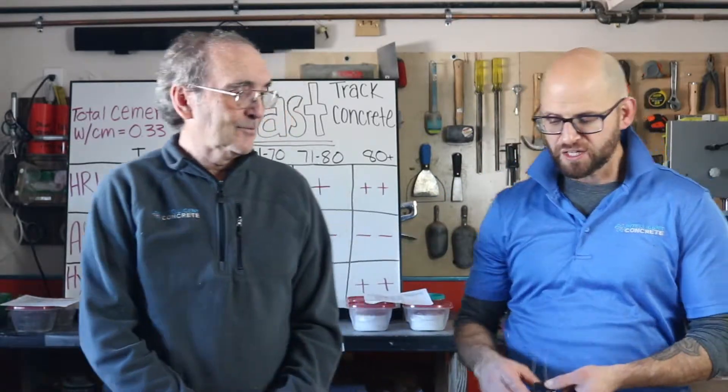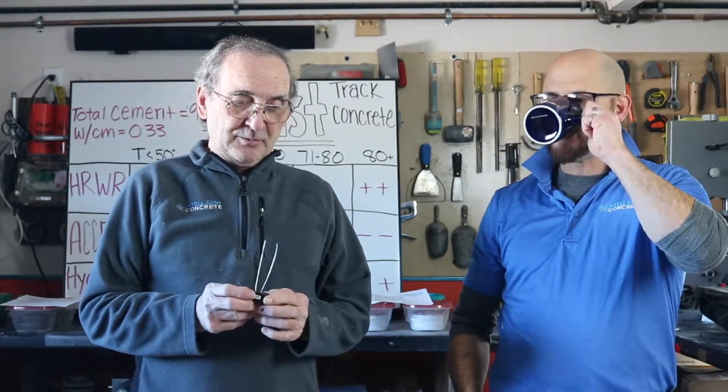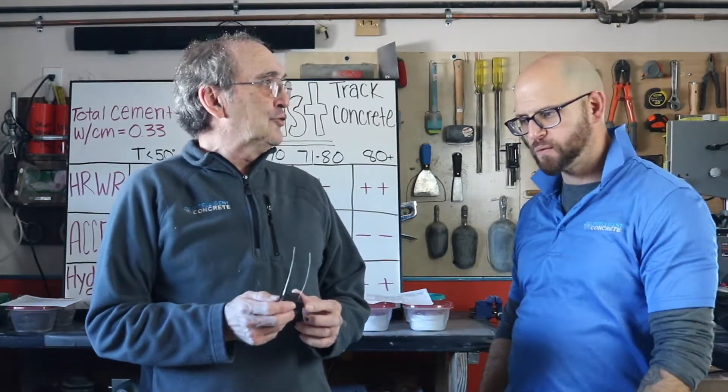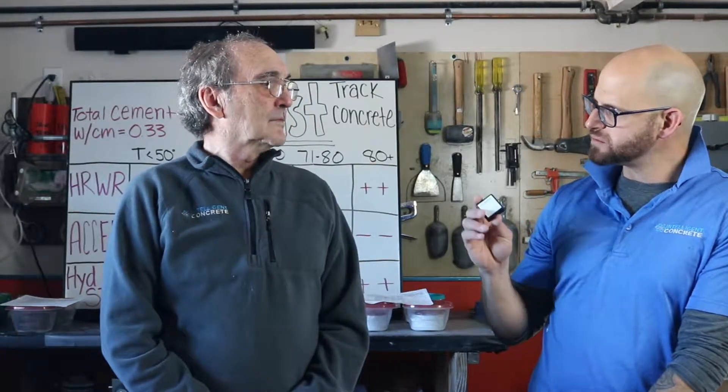So what are these two things? This is a maturity gauge — you actually measure temperature. It's a temperature gauge that can be embedded in the concrete, and then through lab work you can relate temperature to strength, which is known as maturity. This one is a wireless device; there are a bunch of them out there.